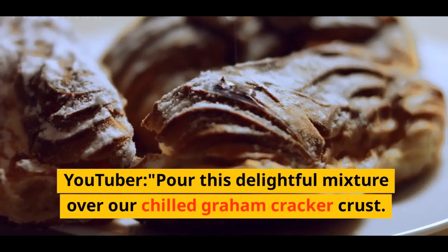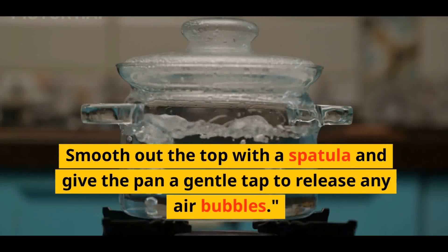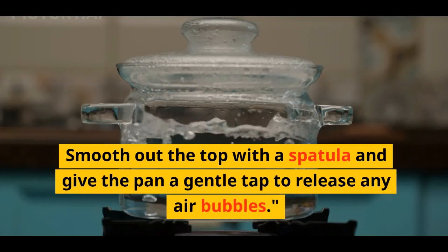Pour this delightful mixture over our chilled graham cracker crust. Smooth out the top with a spatula and give the pan a gentle tap to release any air bubbles.